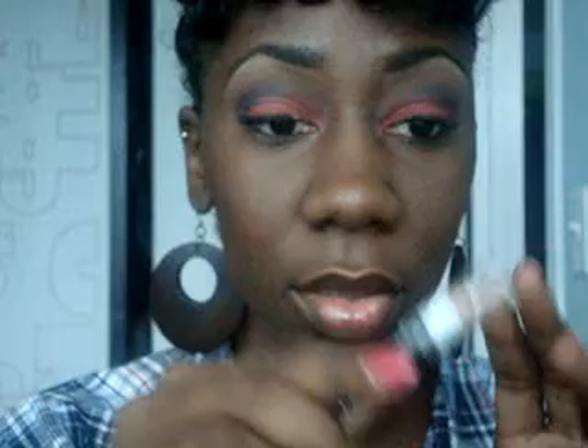And what I'm going to do now is take my white LA Colors pencil. Put that in — I meant not the crease — the inner corner of my eye.